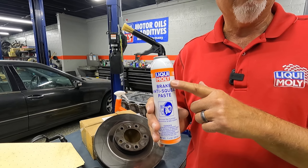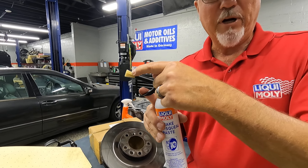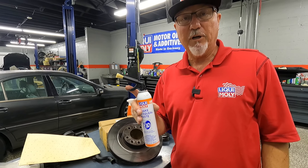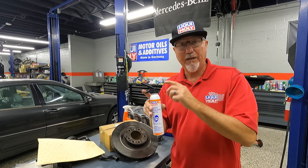It comes in an aerosol can, as you can see, with a little squeeze trigger and a brush. The paste comes out the center of the brush — once it comes out, you just brush it on the backside of that pad and you're set.